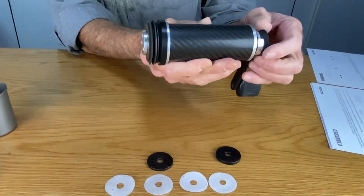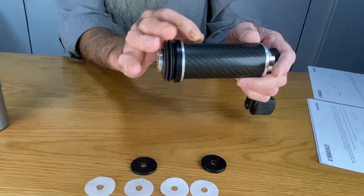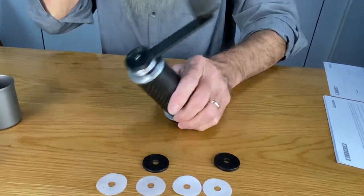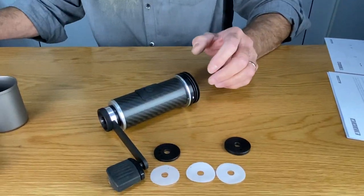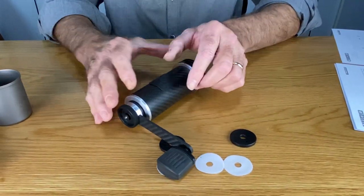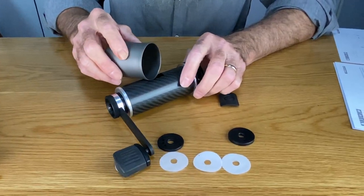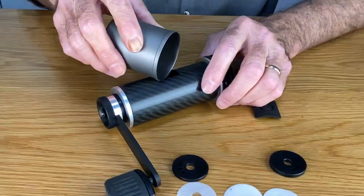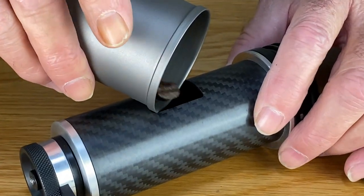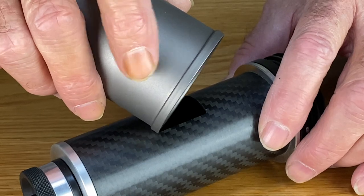This creates the gap in the bottom. There's my burr gap for medium grinding straight out of the box. Now we have noted that the simplest way to fill the grinder through this square port is to use the catch jar corner to corner — it pours very easily.